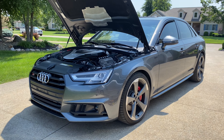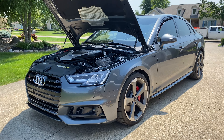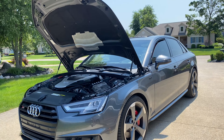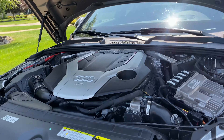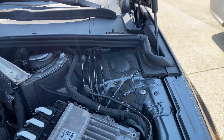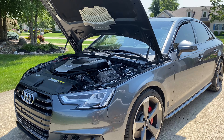Welcome back to the channel — this is the official second video with my new daily, the S4. This is officially the first YouTube shot of the engine bay. I did already do something to it, something small and a little stupid — just those little caps. I'll show you a little bit more in a bit.